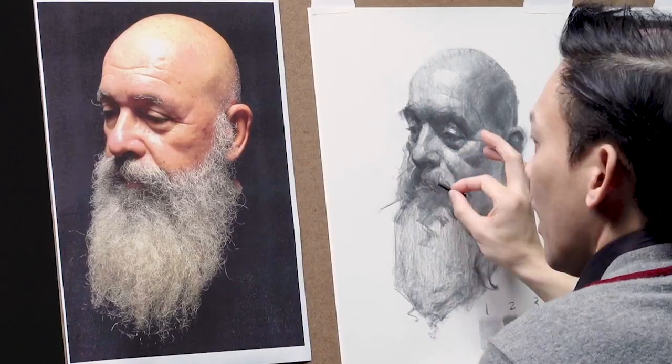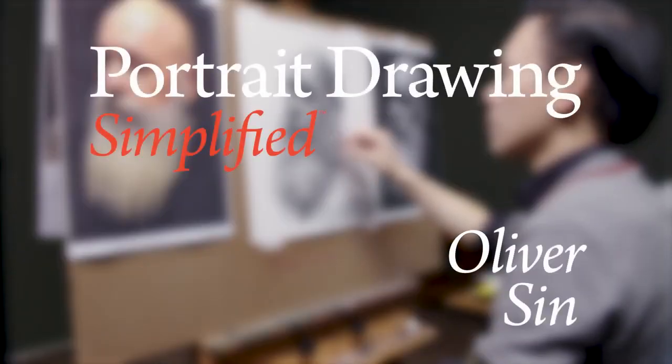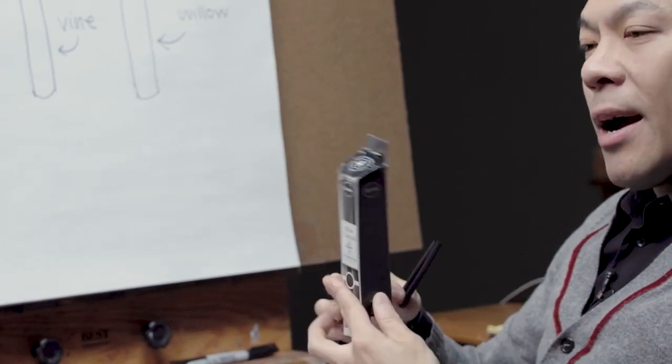We're very proud to have captured Oliver Sen's entire process. In this beautiful high-definition video, Portrait Drawing Simplified, you'll see his approach from the very beginning — from choosing the type of paper to the only choice for charcoal. You'll see it all. Oliver holds nothing back.